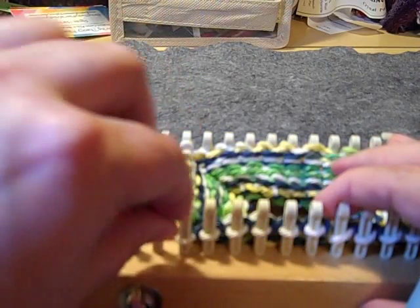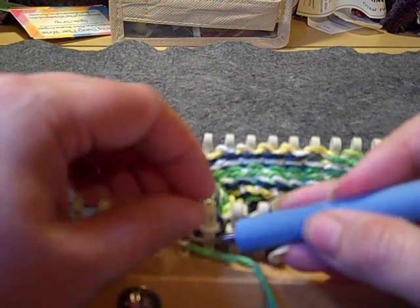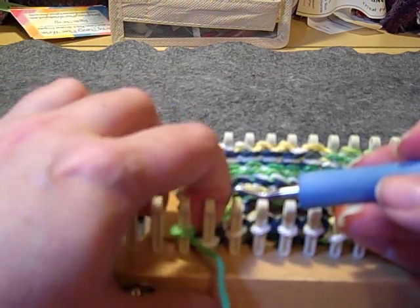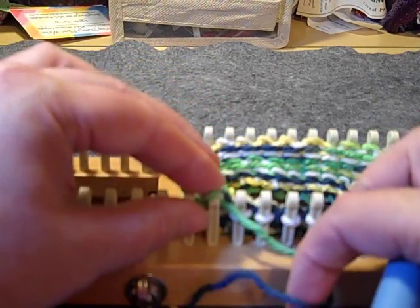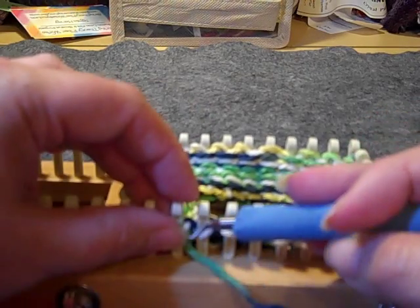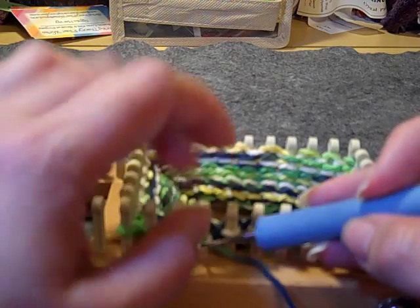I just finished round 11, and now rounds 12 through 14 are pearl. So go ahead and pearl all those rows — pearl rows will be your edge, where the edge of the CD will be seen.